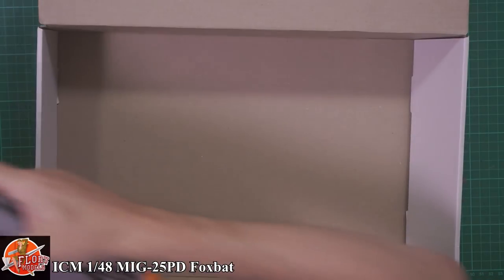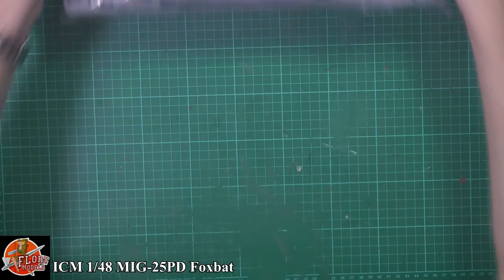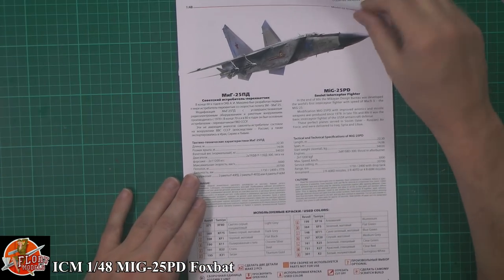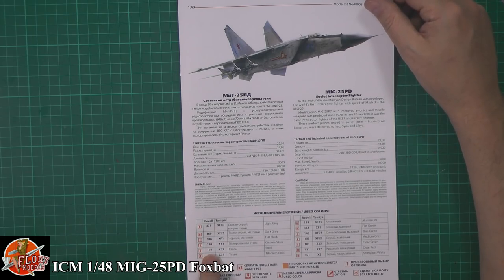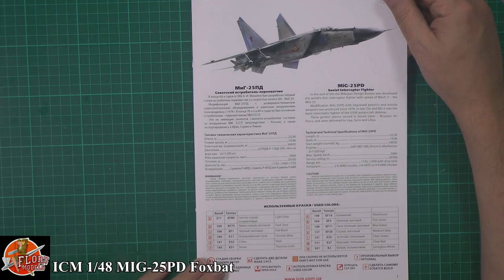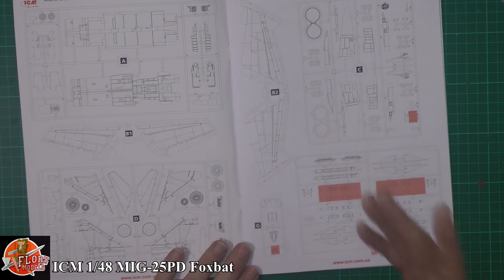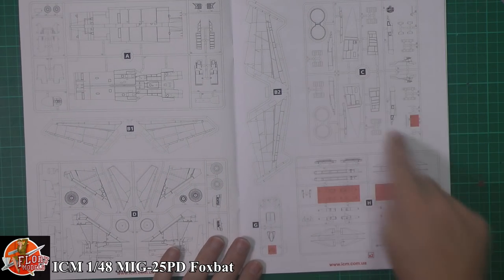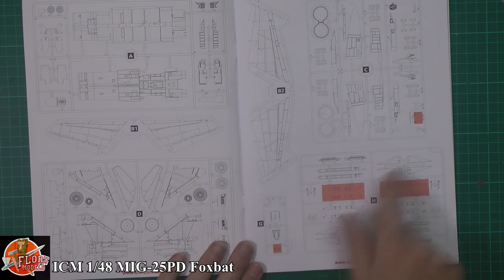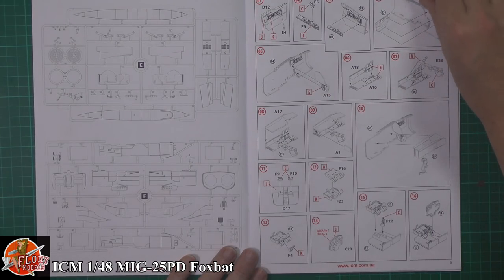Down in here we have a lovely big bag - what we'd like to see - and we've got our instructions. The usual ICM callout of Tamiya and Revell paints, pretty much standard colours right on the way through. Parts callout confirms this is basically a new tool - it's got a new front end and all the rest of it. There are a couple of parts you won't use, like the instrument panel, but generally everything else is standard MiG-25.